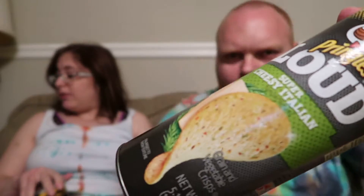For starters, on the box — bottle, tube, whatever — as you can see they kind of still look like regular chips, but if you look at the actual chip it's kind of green. This is cheesy Italian. I can dig it, I can eat it.